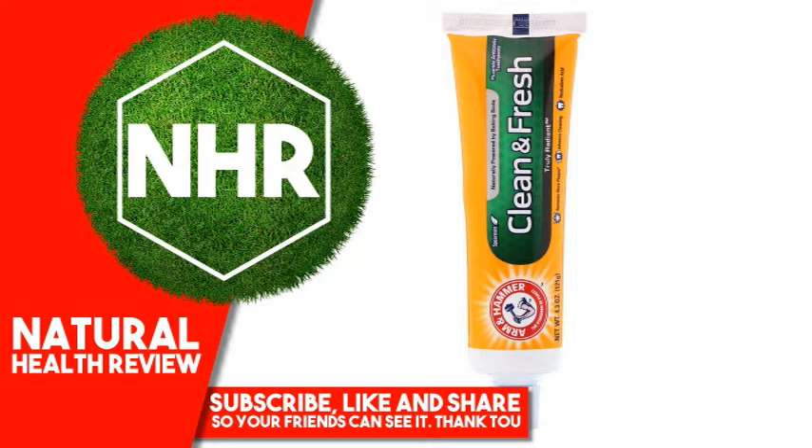Uses: Aids in the prevention of dental decay. Suggested use — do not swallow. Supervise children as necessary until capable of using without supervision. Rinse away toothpaste residue thoroughly after brushing. Adults and children 2 years and older: brush teeth thoroughly after meals or at least twice a day, or use as directed by a dentist or physician.